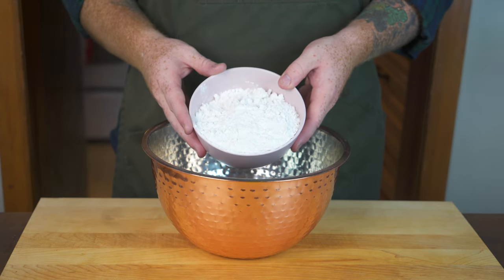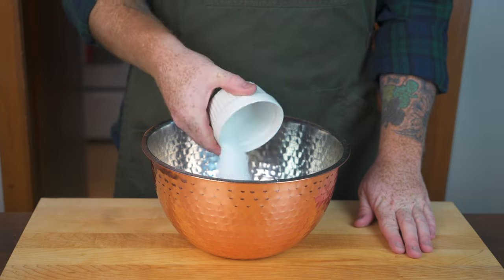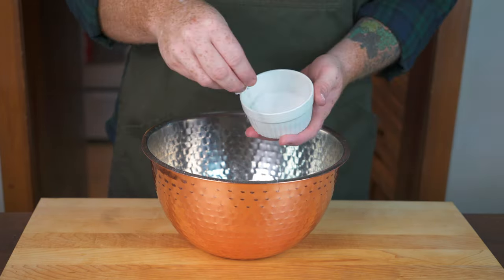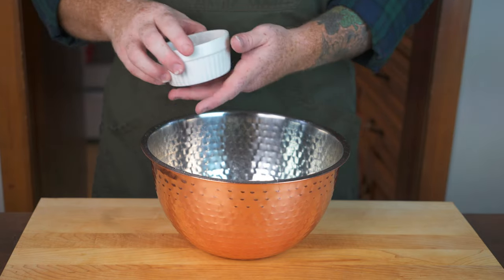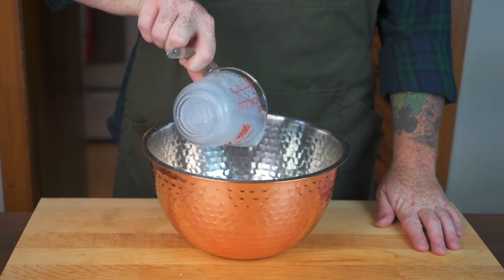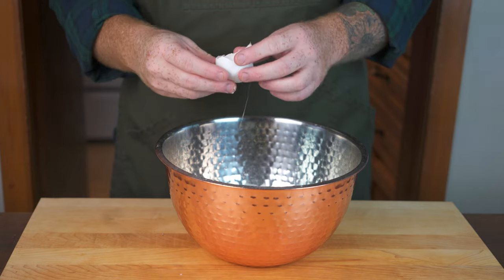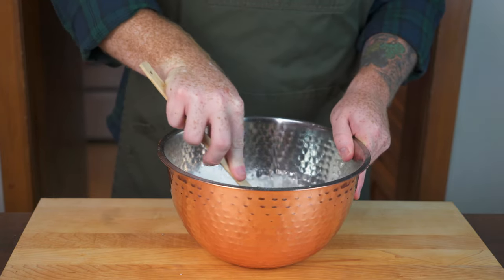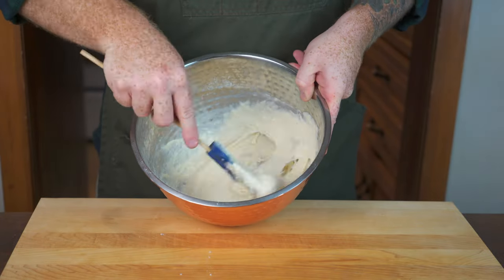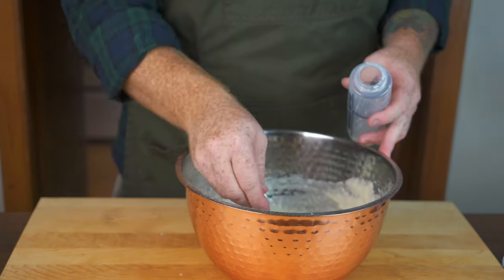Now's the time to start making the actual batter for the funnel cake. Into a bowl, start off by adding two cups of all-purpose flour, then two tablespoons of white granulated sugar, a teaspoon of baking powder, and about a half teaspoon of kosher salt. From there, start adding in the liquids — one cup of whole milk, then crack in two large eggs. Just get out a spatula or whisk and mix everything together until you get a thoroughly combined batter. It really just looks like pancake batter, and that's essentially all it is.